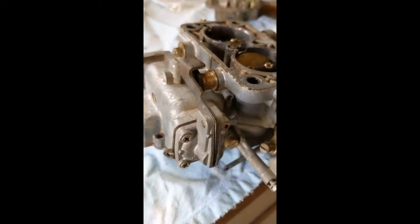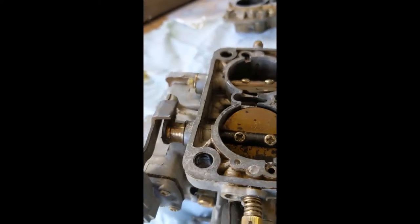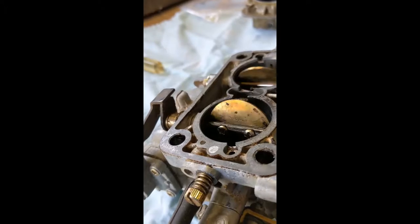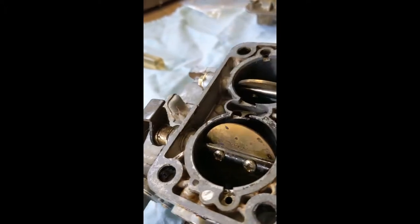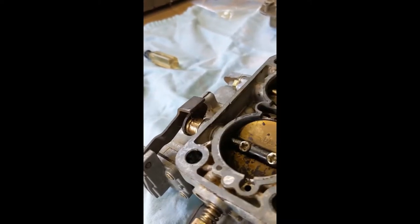I think I discovered the source of the problem - it's over here on the accelerator pump. This cam lobe, or whatever it is that actuates the accelerator pump - when it gets all the way up there like that, it sticks. So I'm going to work on cleaning that up, maybe sand it or file it down a little bit so that it works better.